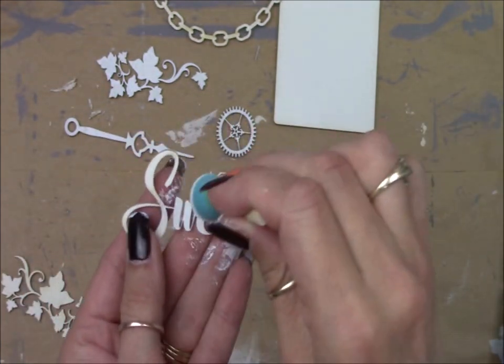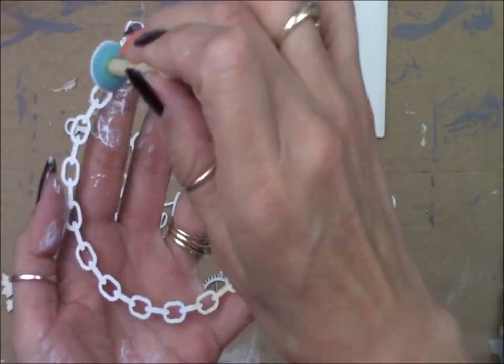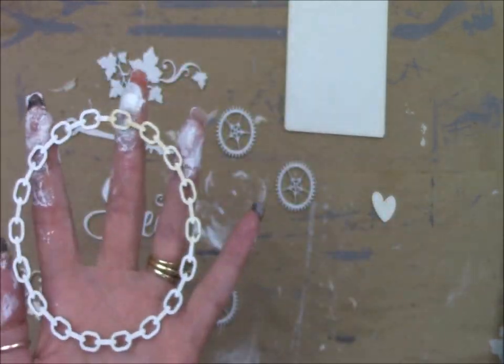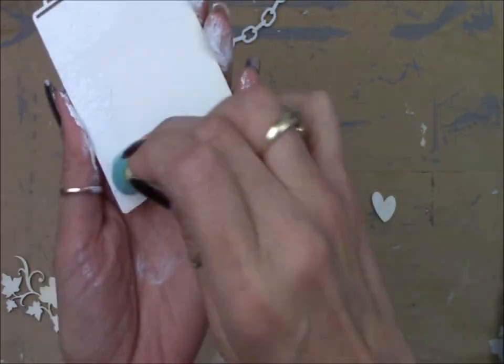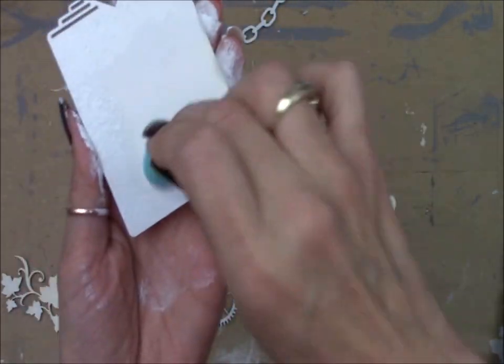Just going to show you a few of these, painting around the edges using a pouncy brush on all of them. I usually love to leave these in their natural color, but I wanted to brighten them up just a little bit for today's project.